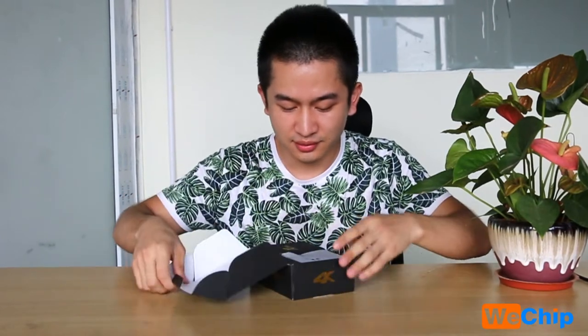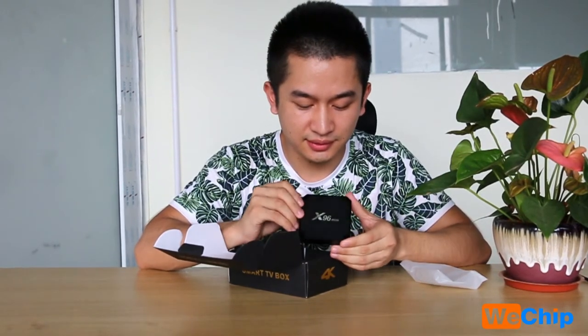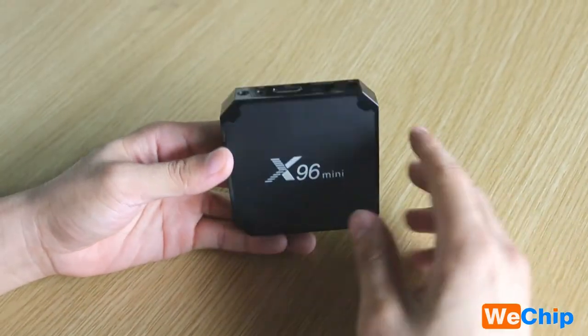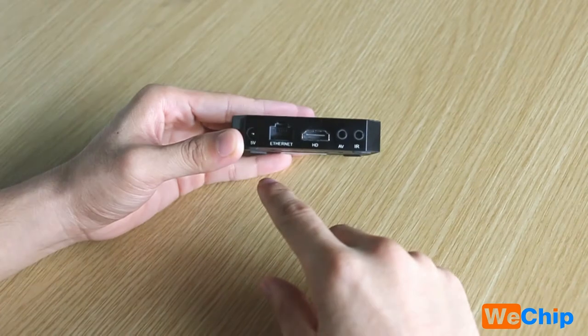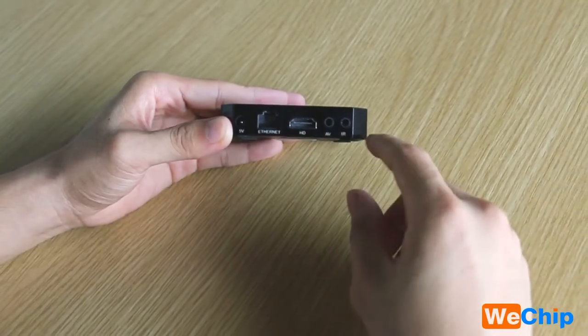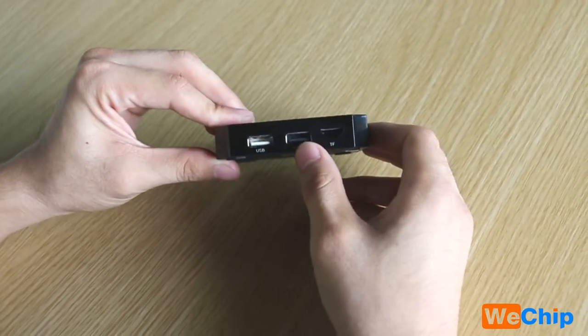Now I will check what's inside this package. First we can see the X96 mini itself. This is the new housing for this model. We can see the power port, Ethernet port, HDMI port, AV and IR port on the back, and then USB 1, USB 2, and the TF card slot on the side.